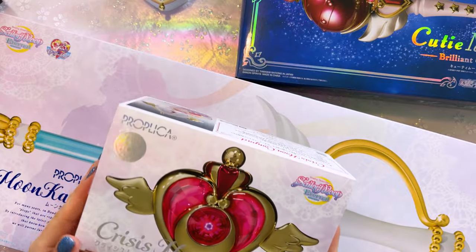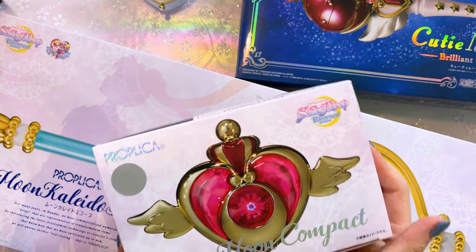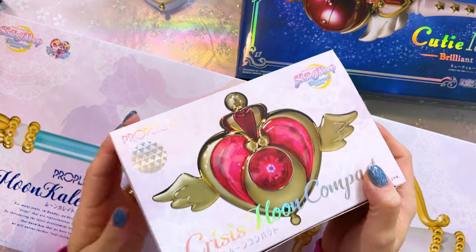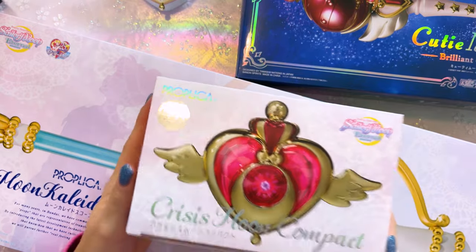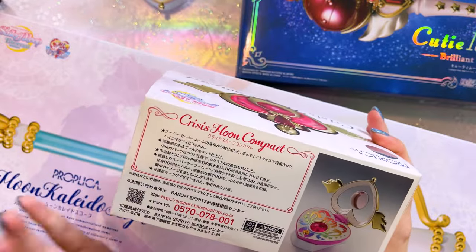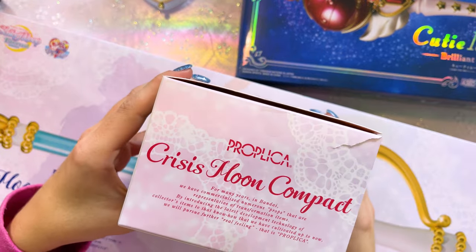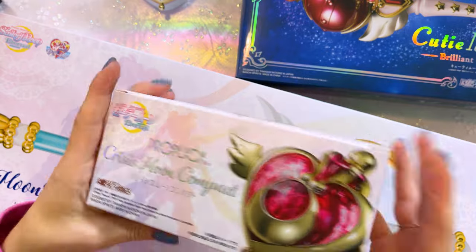The first one we have here is the Sailor Moon Eternal Crisis Moon Compact. This is a one-to-one scale Proplica made by Bandai, Premium Bandai — you know it's legit because it has that sticker on the front. This is the packaging for the Crisis Moon Compact. It's very pretty. This is the first Crisis Moon Compact we've gotten, so it isn't the Brilliant Color Edition or anything like that, but it does feature a lot of new art. I love the foil print on here.